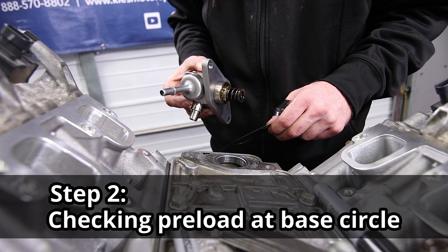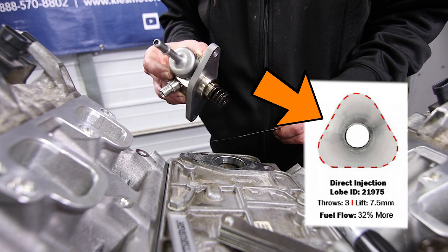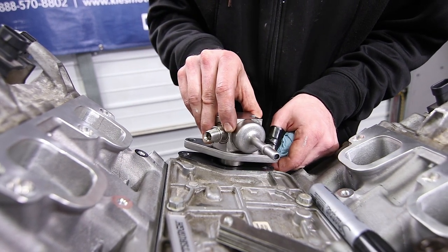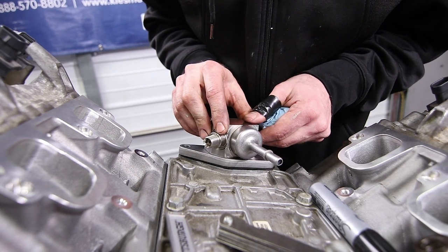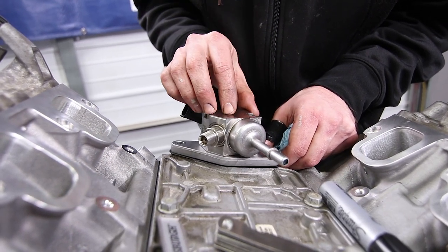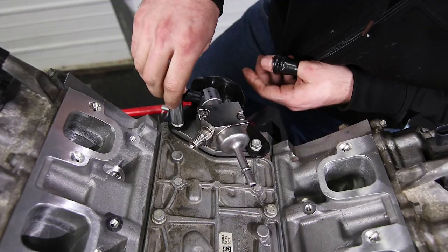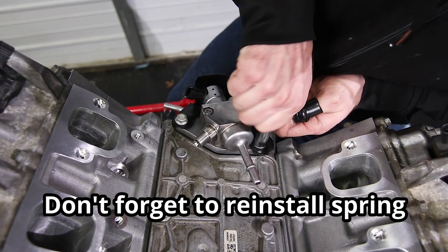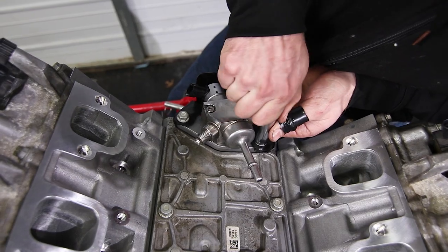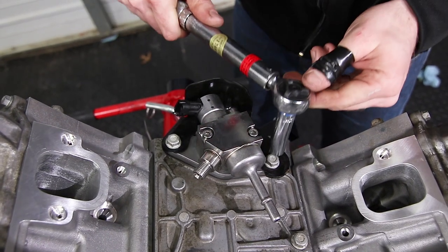Now there's one more step. We need to make sure we have the appropriate preload on the fuel pump. Turn the motor over until the fuel lobe is at its base circle — that will be when cylinder one is at top dead center. Now take your gasket and set the fuel pump assembly on there. As you can see, it's not sitting flush — there's a little bit of a wiggle — so that means you will have the correct preload on your fuel pump. That is one of the main reasons for installing that lash when going with an aftermarket cam, so that it makes up for that difference at base circle of the fuel lobe. Make sure to seat the fuel pump evenly by alternating finger tightening on both sides, then torque evenly to 18 foot-pounds.